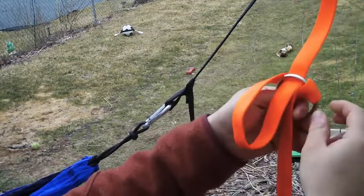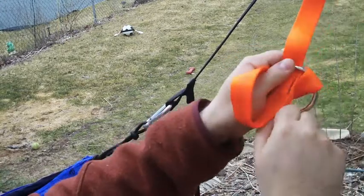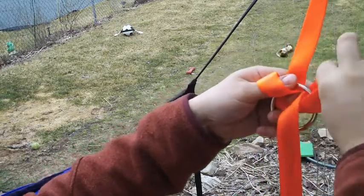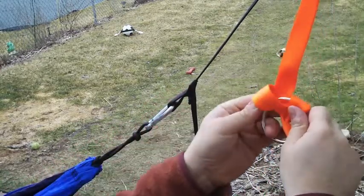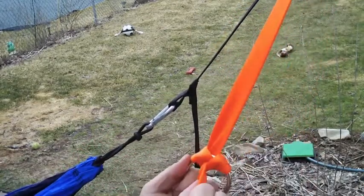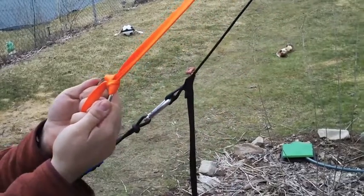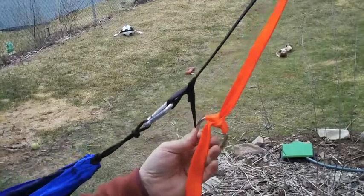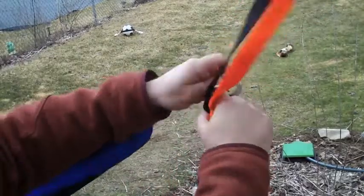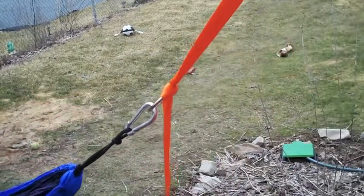To adjust, you simply need to adjust the loop here and then pull on the other end — like that, give or take. Then once you're done, give a nice little tug and that shouldn't be going anywhere. And then you're ready to go.